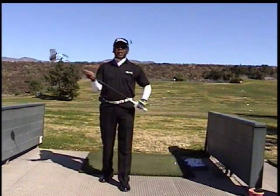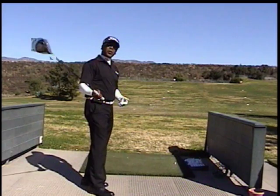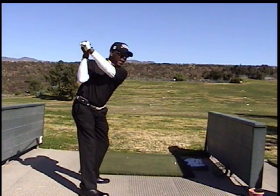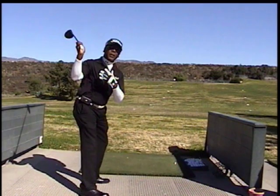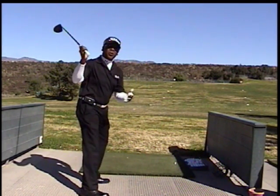When we're talking about ringing the bell and using this image, what you want to do is when you set up, you want to get the club to the backside of your swing. This is at the apex of your swing — this is at the top of your swing. What you want to do instead of moving the top of your body to hit the golf ball, you move it this way.